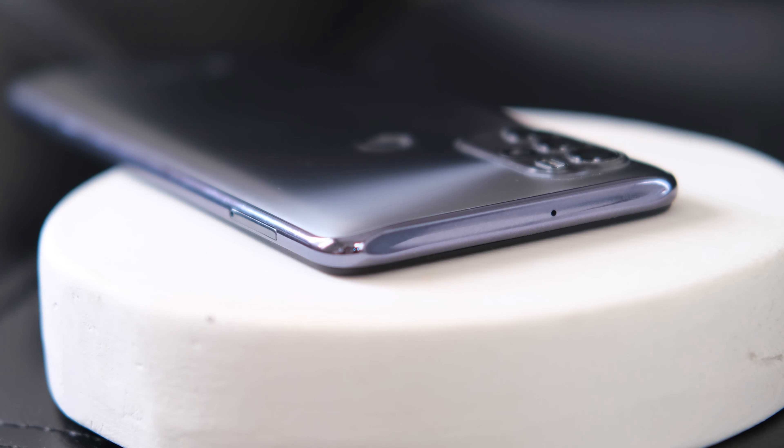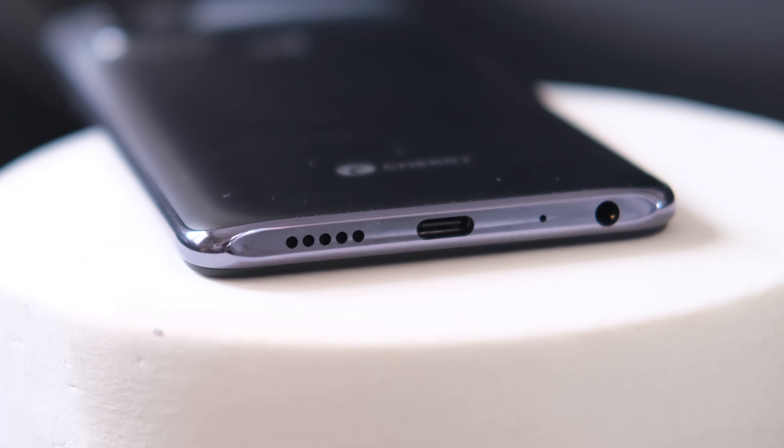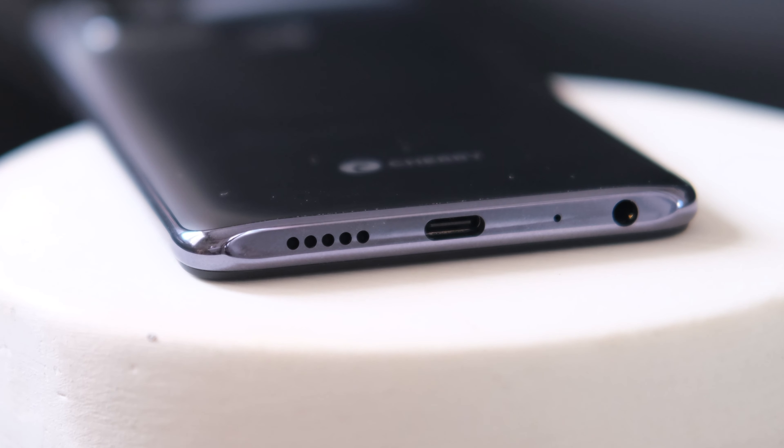Up top, we have the secondary microphone. Down at the bottom, we have the 3.5mm audio jack, main microphone, USB-C port, and loudspeaker.